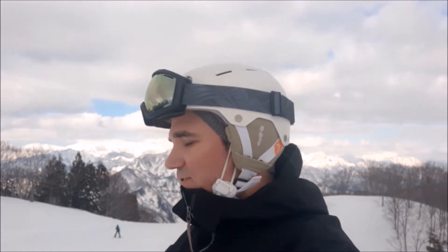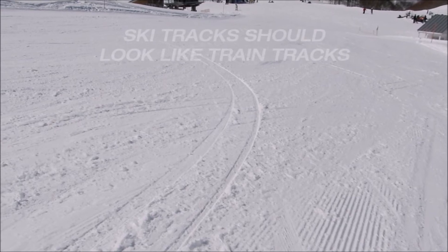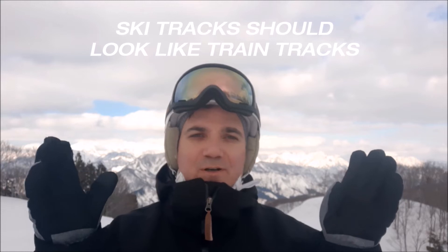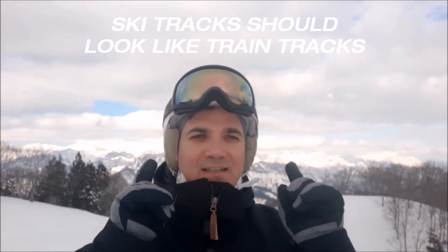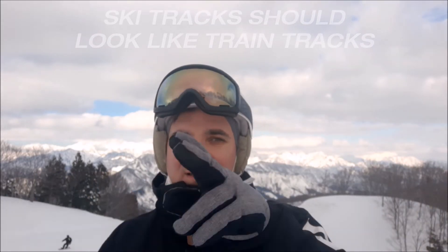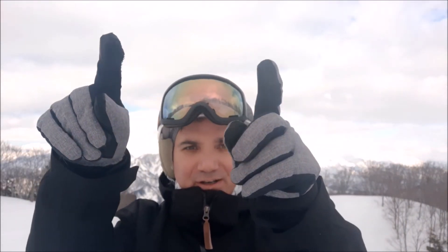If you're doing carving well, you can look back at your tracks after skiing. Your tracks should be perfectly parallel all the way through the turn without any skidding — two very clean, thin lines. If you have two beautiful thin lines separated about 60 centimeters or two feet, always parallel at the same distance, making very nice turns, then you're doing carving right.